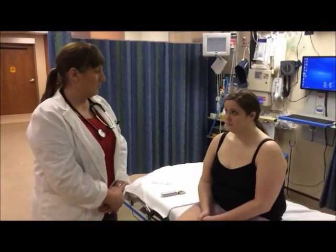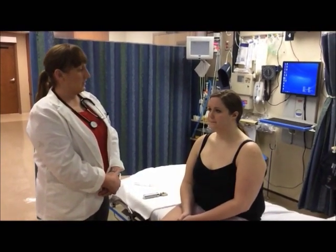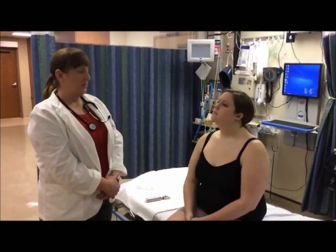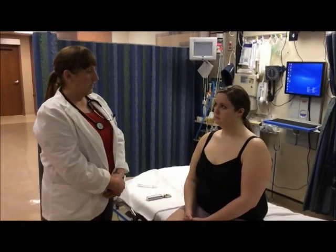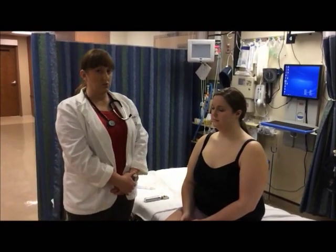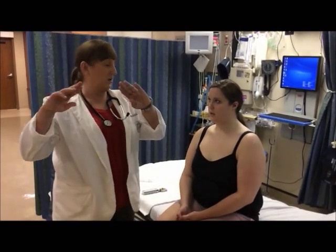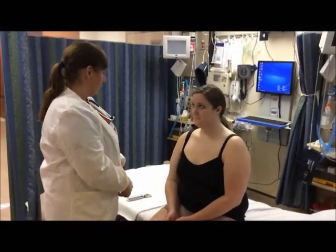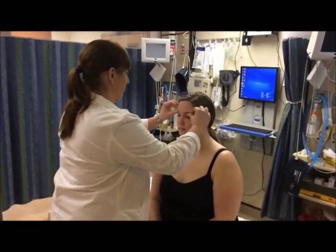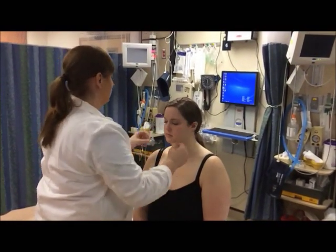Now we're going to move on to Amy's eyes. I'm first going to inspect the eyebrows, the eyelids, and the eyelashes. I want to inspect the eyebrows to make sure that the hair growth is full and evenly distributed, the eyelids to make sure there's no drooping or skin tags, and then the eyelashes to make sure they curl upward. I'm going to palpate the lacrimal apparatus, again for any areas of tenderness.